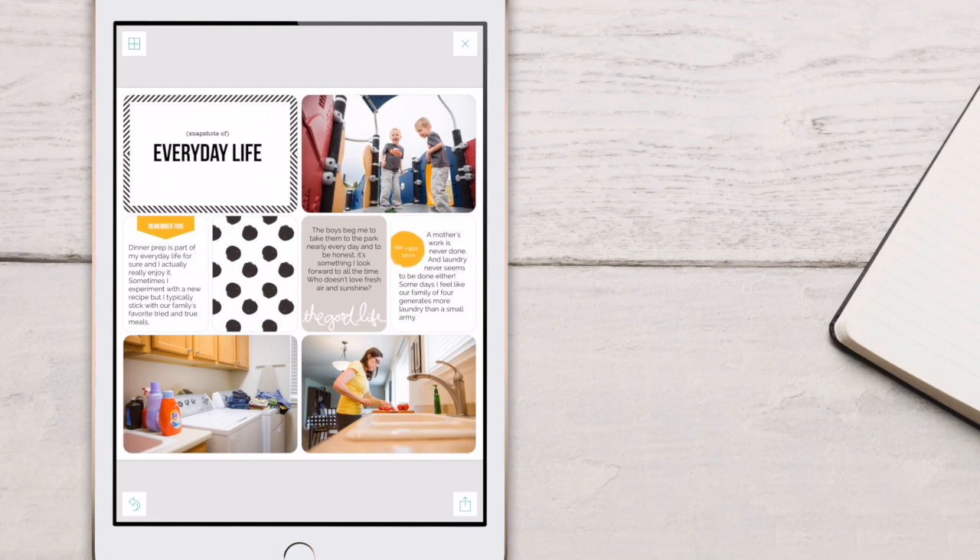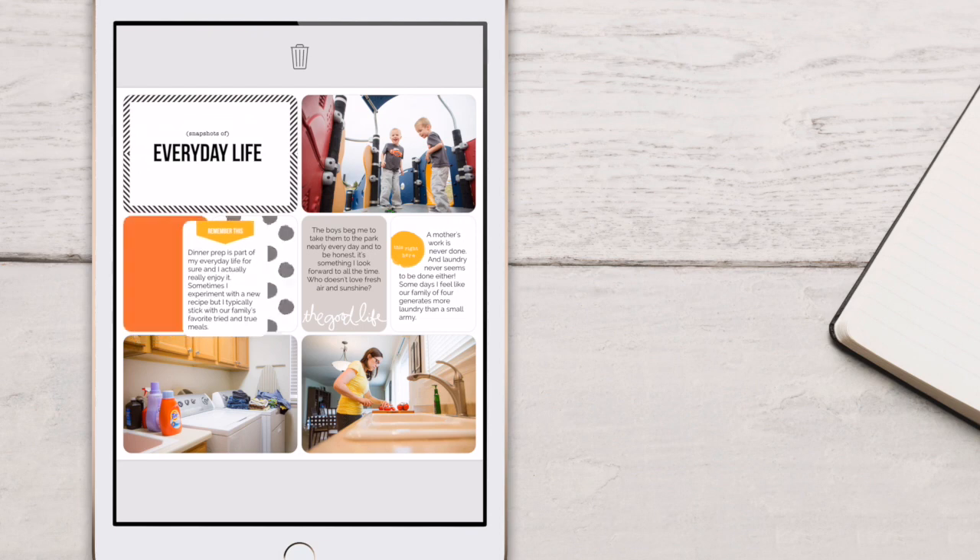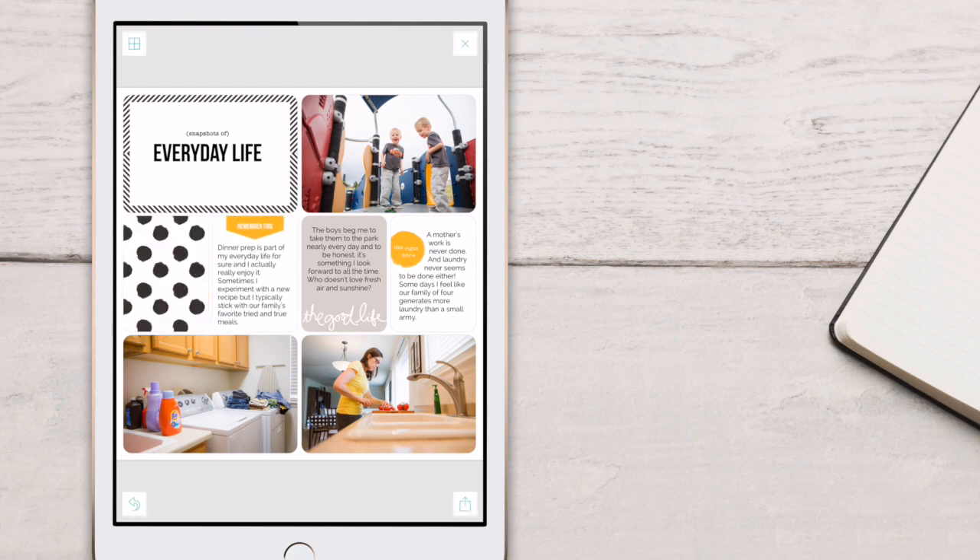Of course, you'll want to make sure that the journaling looks the way that you hoped for it to, but for the most part, you shouldn't have any problems. Let's try that one more time — drag, drop, and there you have it.